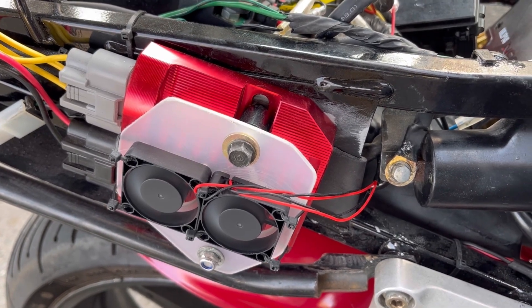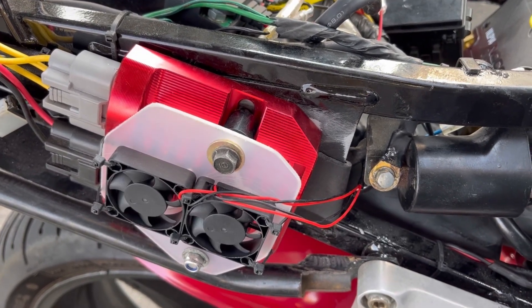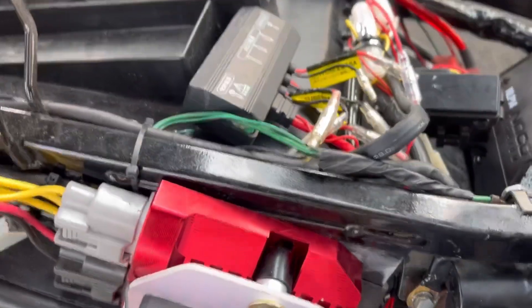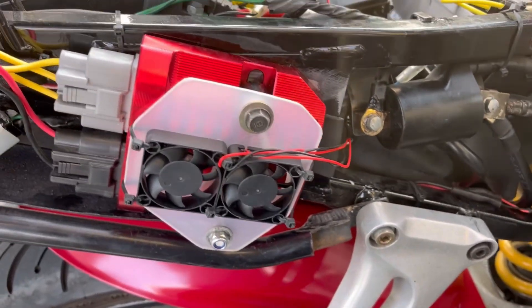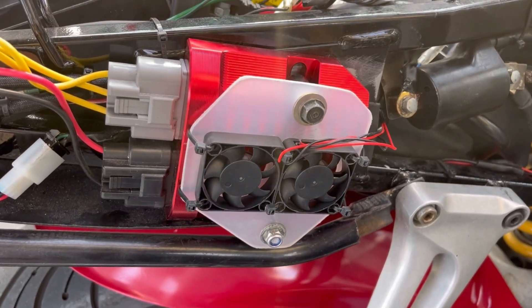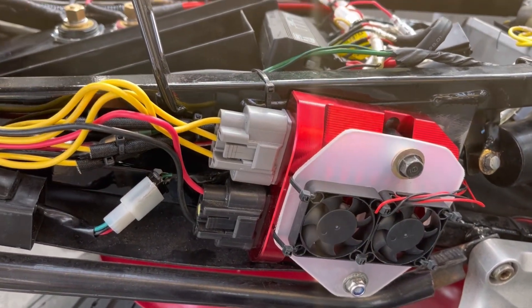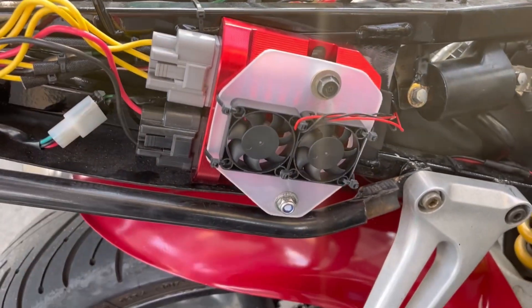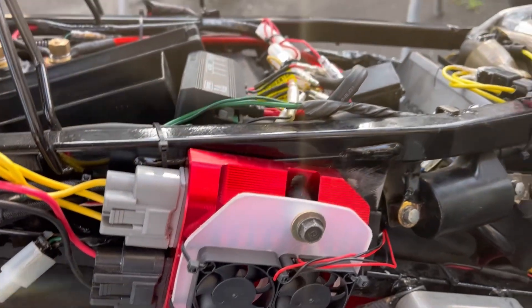The other thing I've done is fabbed up this little bracket to mount a couple of 12 volt fans. These are two 40 millimeter by 10 millimeter fans that I also got off Amazon — they're by a brand called Anvision. I've wired them up so when I turn the key and switch on the bike the fans will switch on as well, and when I turn the bike off the fans will also switch off. That's going to keep the regulator rectifier cooler and help it last longer as well.